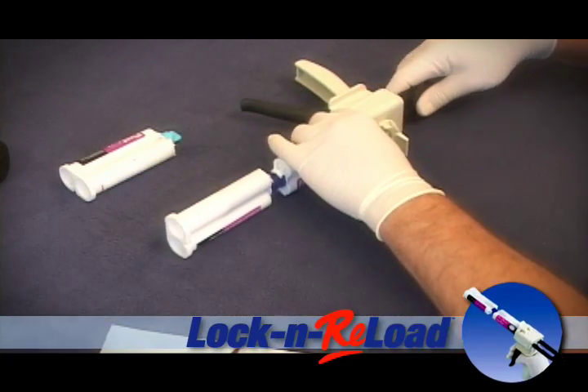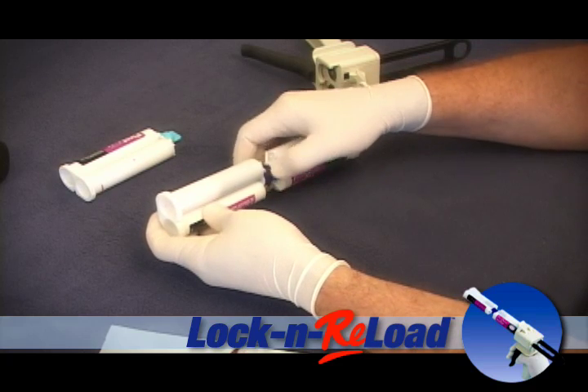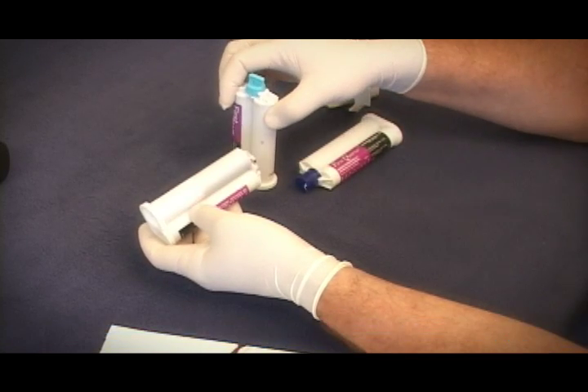Pull back on your plunger. Now disengage your cartridge by turning the coupler in the opposite direction until you hear a click. Grab your next cartridge and you're ready to start over again.